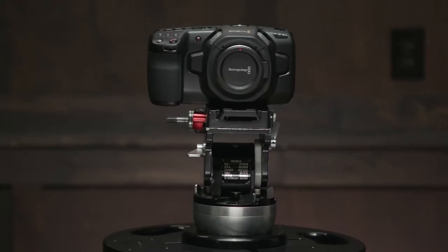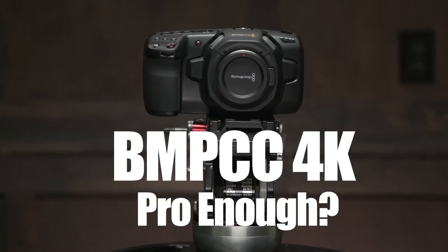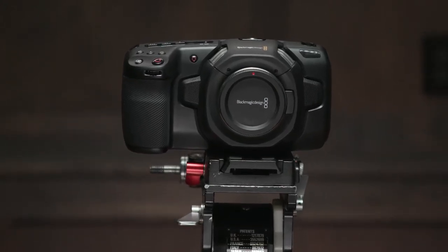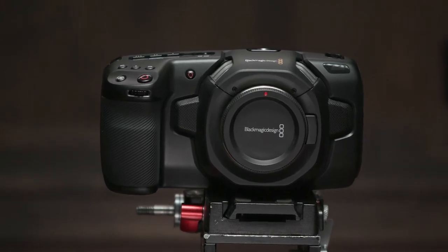In this series of videos we're going to look at Blackmagic's Pocket Cinema Camera 4K, or simply the BMPCC 4K, to determine if I can confidently recommend and use it on regular paying jobs, especially when a budget gets tight — or is this camera simply too good to be true and will it be the source of client frustration and disappointment?